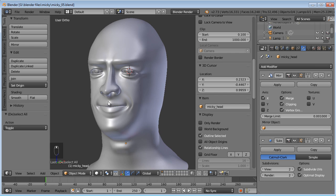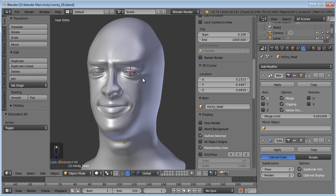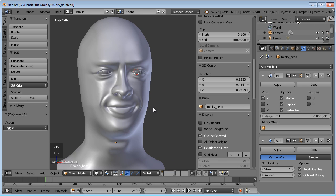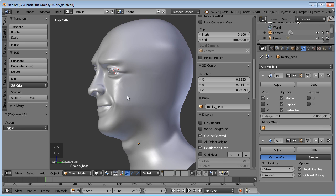Hello and welcome to part five of the Mickey head tutorial. Last time we added detail to the eye area and the mouth area. Now we're going to get in and start working on the ears.